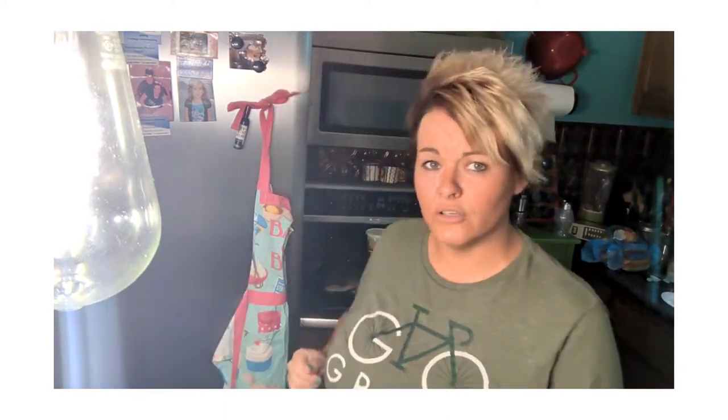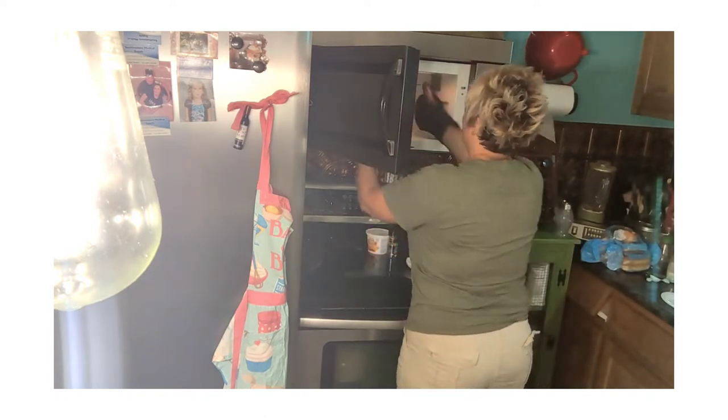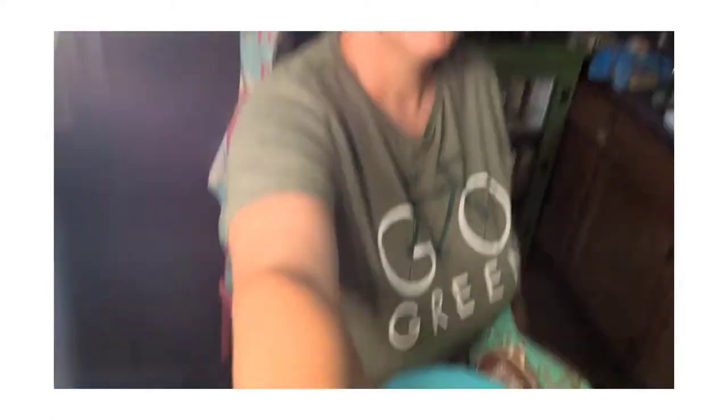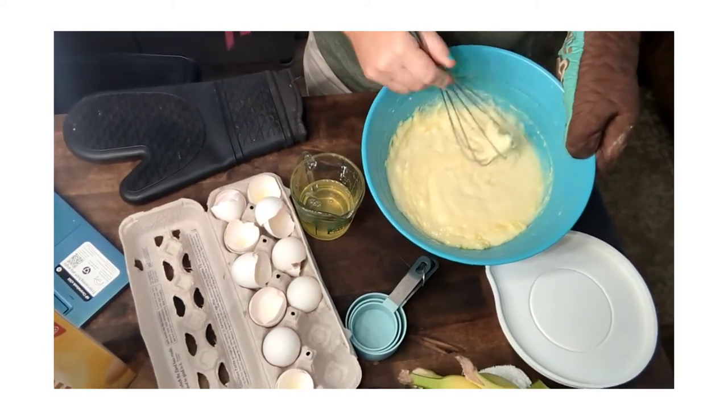Put the mixture in the microwave for four minutes. You'll do that about three times - so three rounds of four minutes. Every time you take it out, use your whisk and stir from the bottom to make sure it's smooth and nothing is sticking, because the starch and flour will start to thicken up. Make sure you have gloves so you don't burn yourself, and please don't have any commotion around you - you don't want to dump this on yourself or your child.